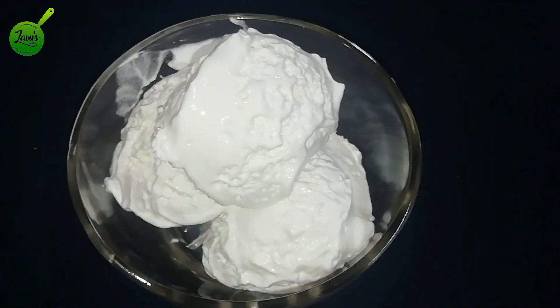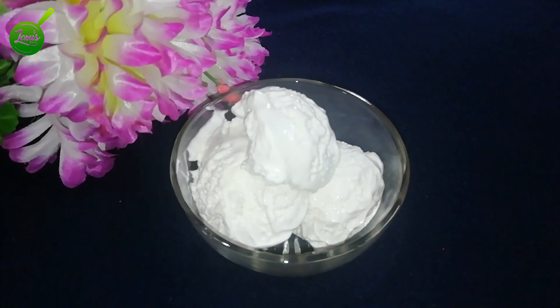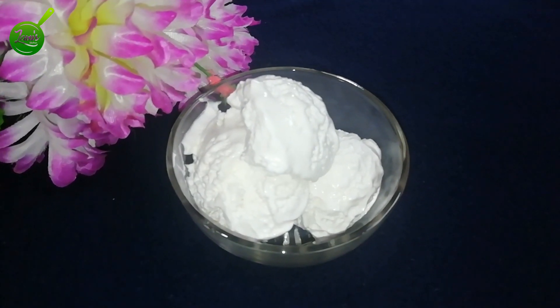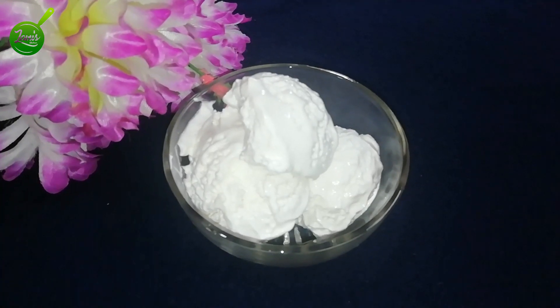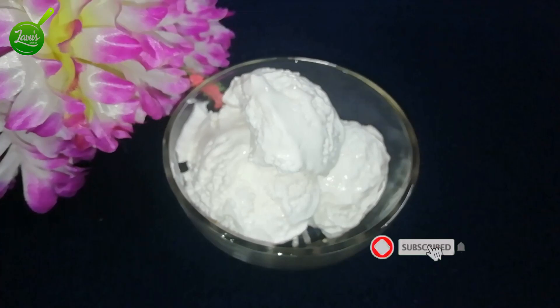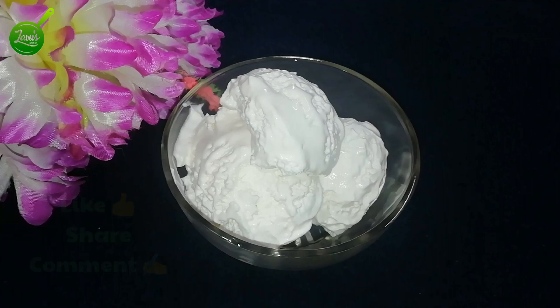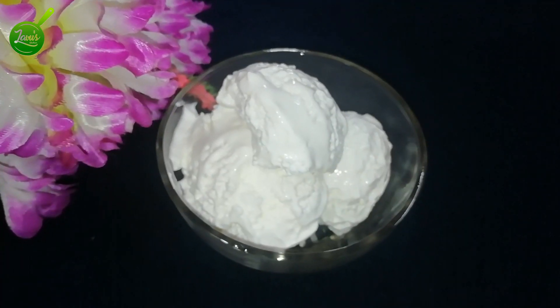The cream is perfect and ready for the ice cream. You can decorate with chocolate syrup, Tutti Fruits, and Nuts. Please like, share, and comment. We will see you in the next video. Namaskar.